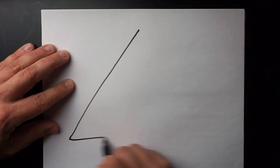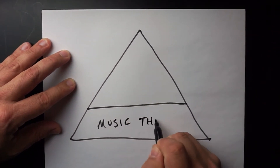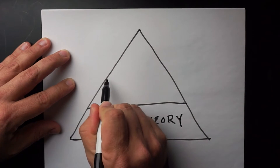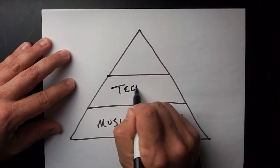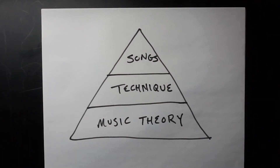The problem with always starting with the major scale is that this approach to practicing is really backwards. It looks at music as if it's a pyramid with a fundamental understanding of rhythm and music theory at the bottom, translating it to your instrument through technique in the middle, and then executing the songs that you like at the top. I actually don't even have that much of a problem with that hierarchy. What I do have a problem with is the idea that this is how you should approach practice. Instead, think of music as a set of concentric circles with the music you like at the center.